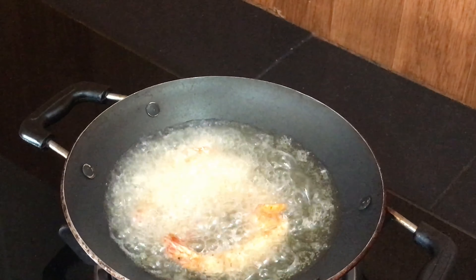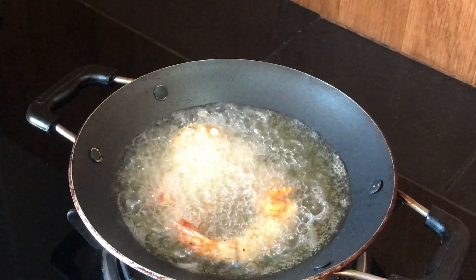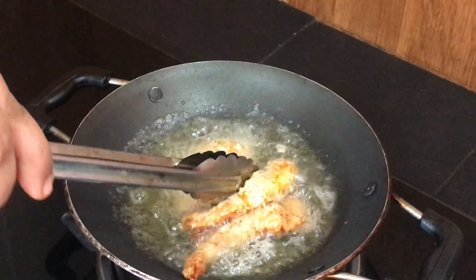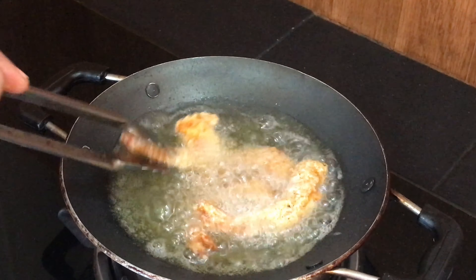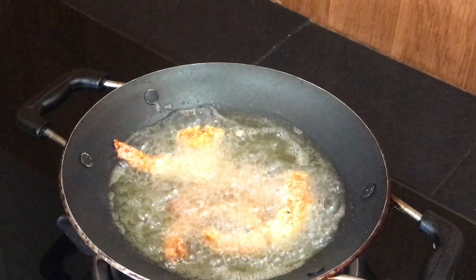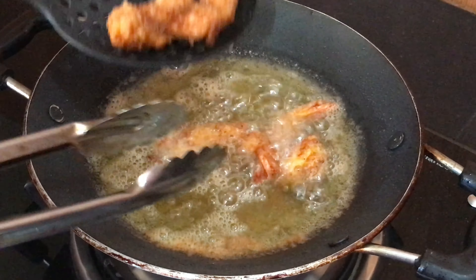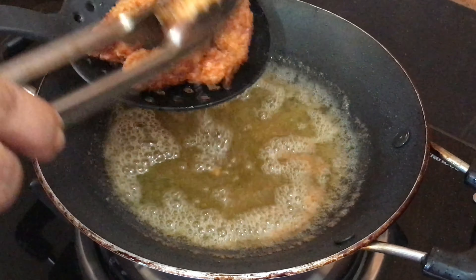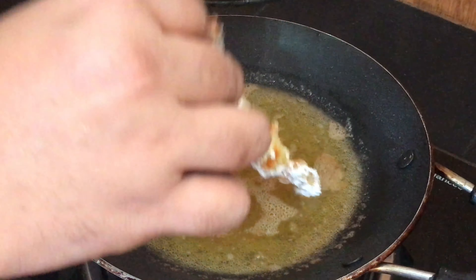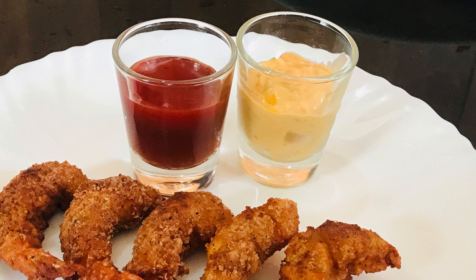We don't want them to cook in a rubbery shape. Fry until golden. Because it is very simple and very tasty. We will fry the rest in batches until all are crispy.